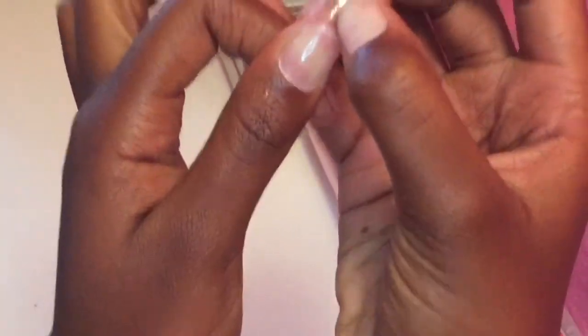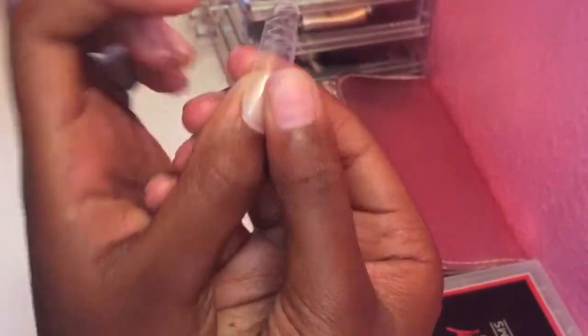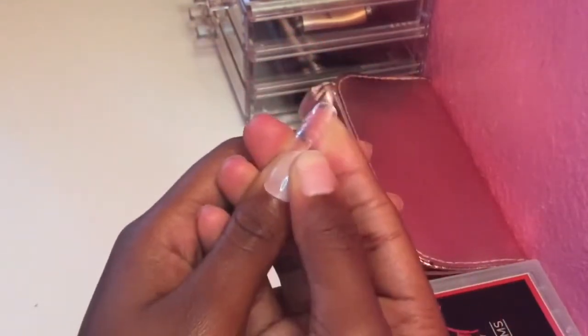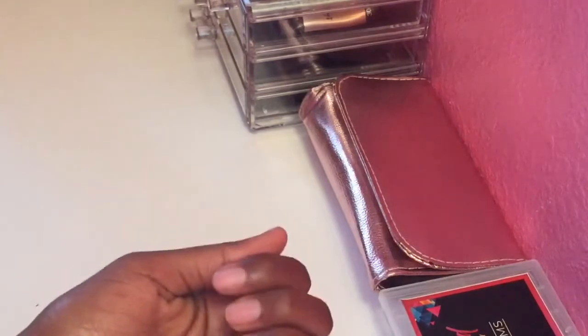As you can see, you want it to be tight, but you don't want it to be too tight where it'll just pop off. Sometimes you can also file it down to match your nail because of course everyone's hands are different. The dual forms will come sometimes too big or too small. I already prepped my nails — I got rid of the oils on the nail bed using acetone and I filed them down, so they're good.